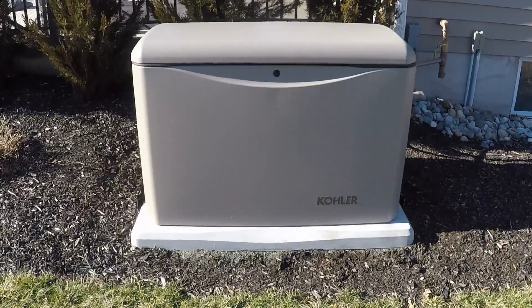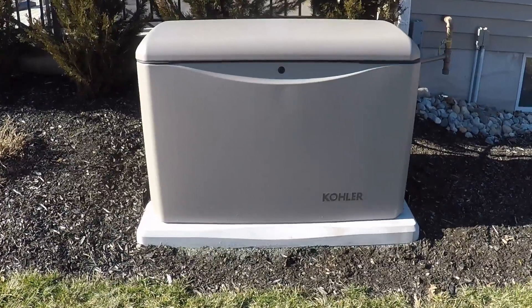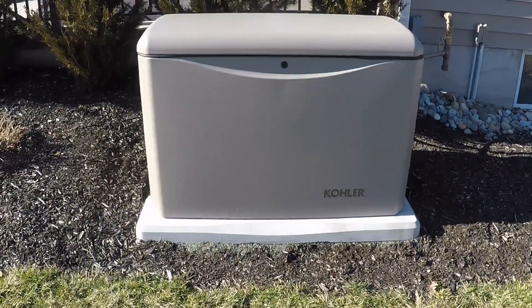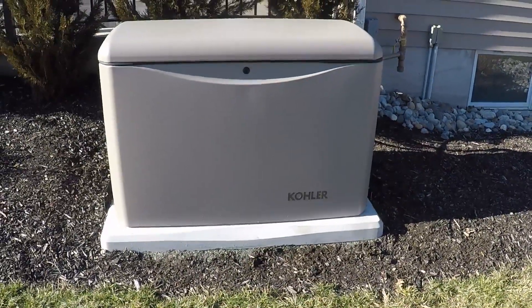Hey everyone, today I just want to do a basic overview of a home emergency standby generator. With everything that's gone on in the country over the last year or so there's been a lot of interest in these, so I thought I'd do a basic overview based on my experiences, what I learned, and how this whole system actually works and how it is set up.